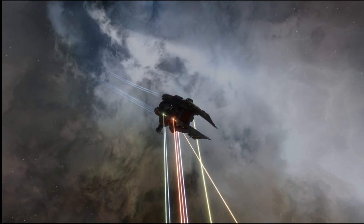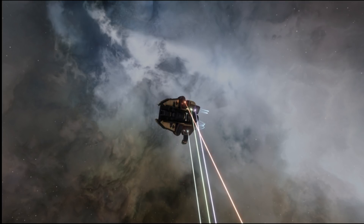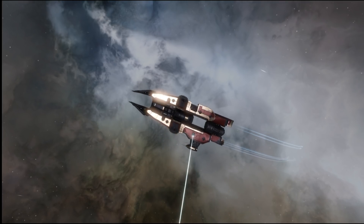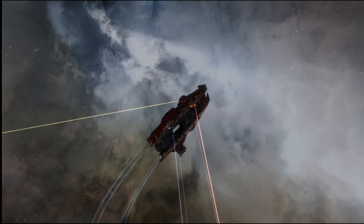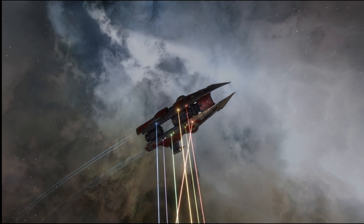Welcome to DirectAcademy, I'm Cyclohex. Today we're going to be talking about heating our modules and the effects of an online, offline, or missing module in the slot and its effect on heat.